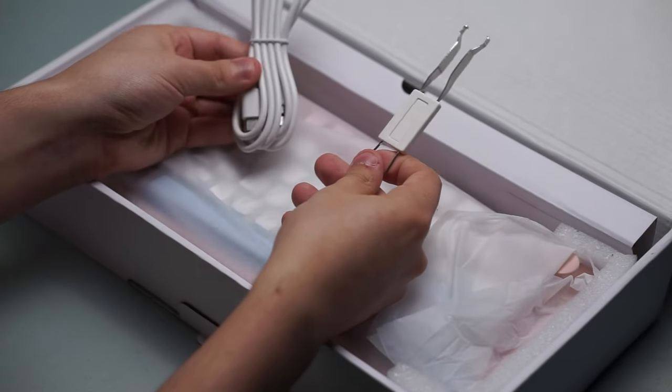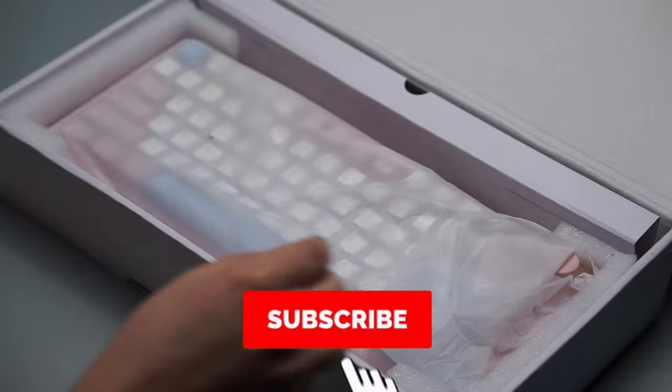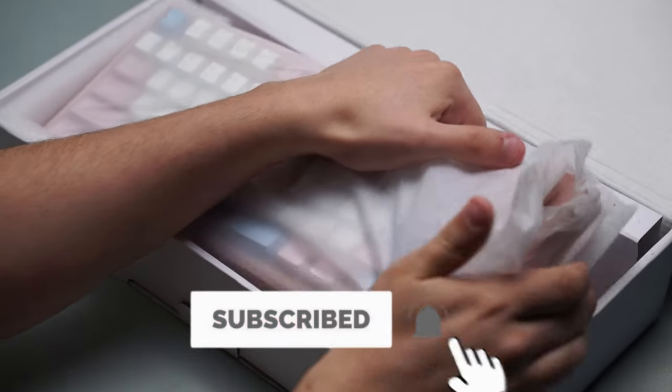We're here for the keyboard. And before we get into that, if you love keyboard content and want to support the channel, a subscription would help me out a lot.